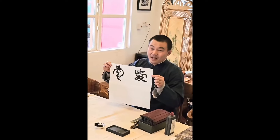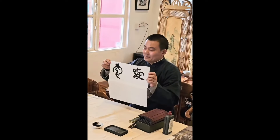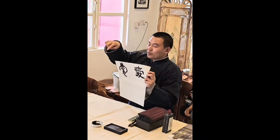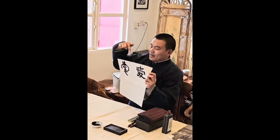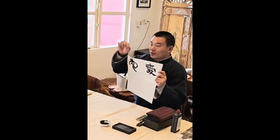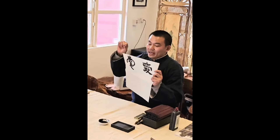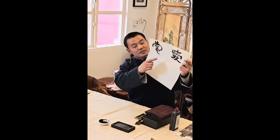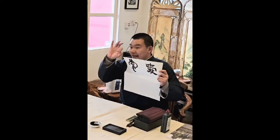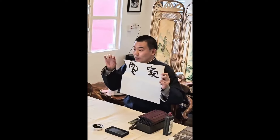So this Lee style is love. From the drawing, it's more square in this part. And the bottom, the love, also little by little — they call it all the lines look like the silkworm head, and the tail looks like a swallow tail.